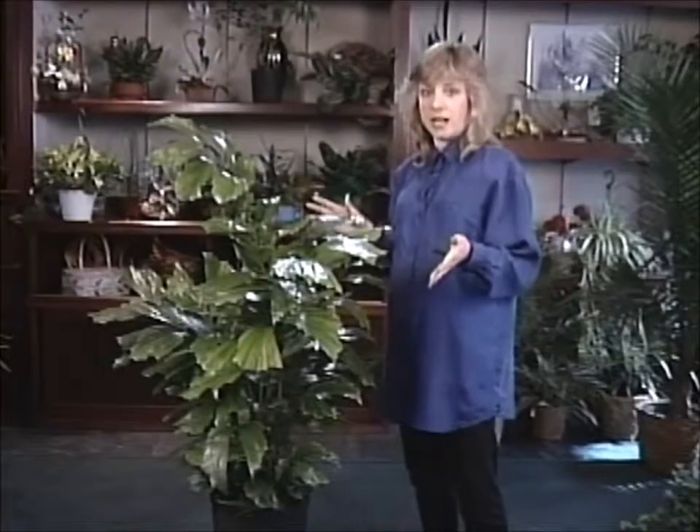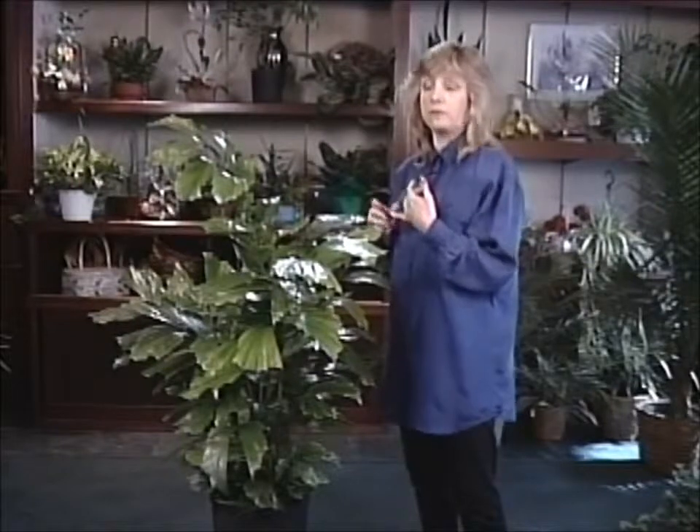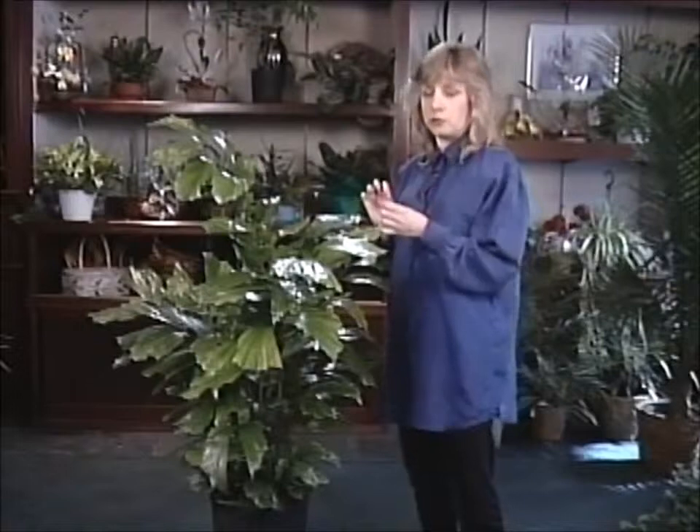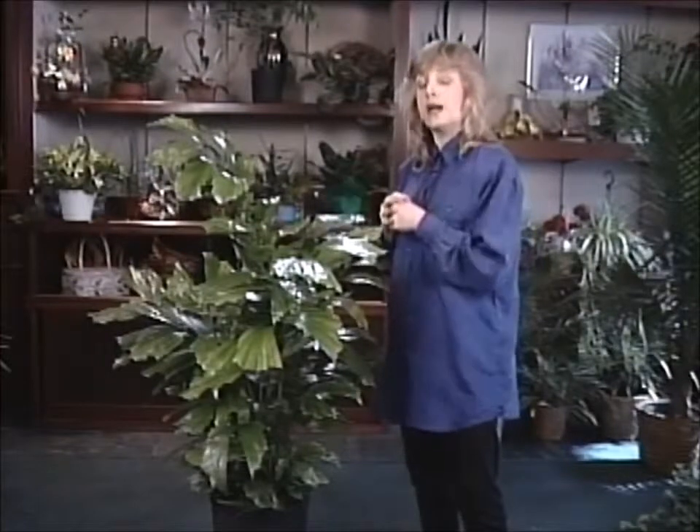If you decide this is the kind of plant you'd like, you want to give it some good bright light. Full morning sun would be great. Full afternoon sun would probably be a little bit too strong, so just make sure you've got it in some good bright light with perhaps a little bit of sun.